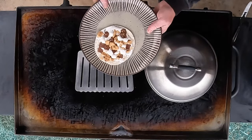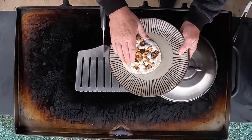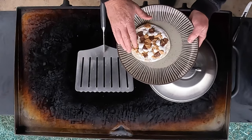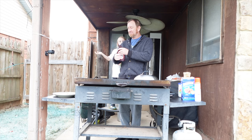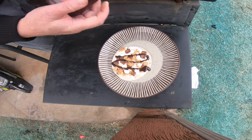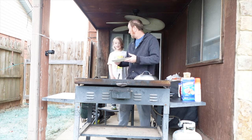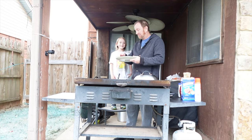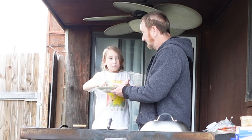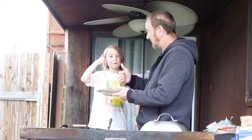So what we got here is my grandson who's seven, and he's going to tell us what he thinks about this pizza s'mores — graham crackers, Hershey's chocolate, marshmallows, and that marshmallow spread. There's also a little bit of Hershey's syrup on that. You want to try? It tastes good — do you like it? Another bite.